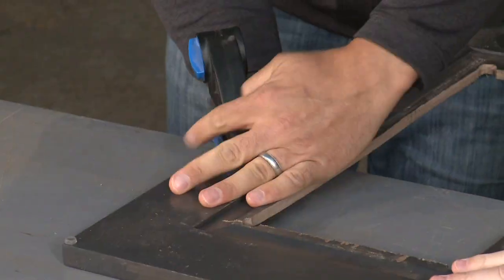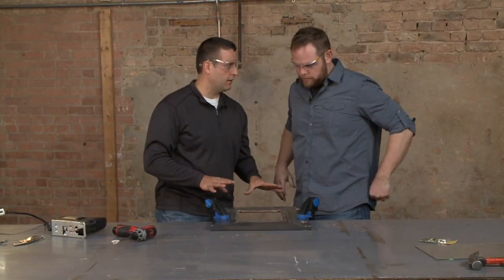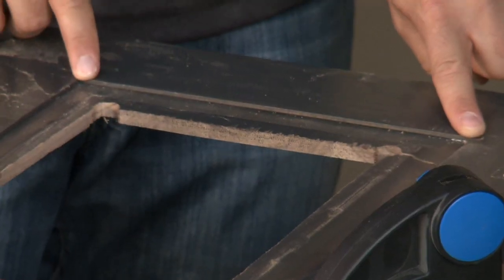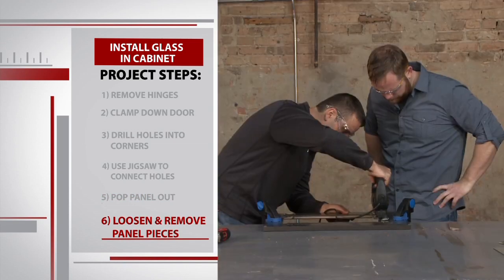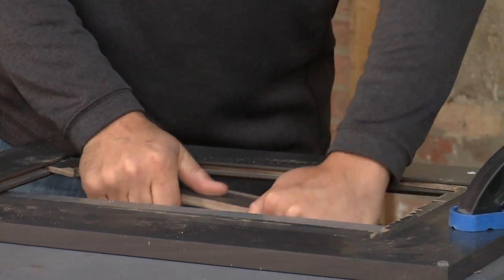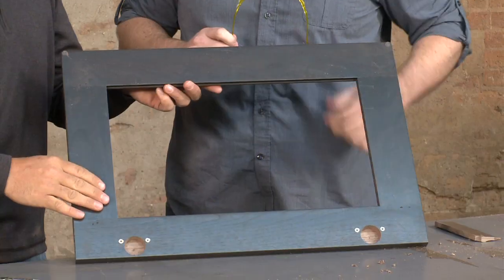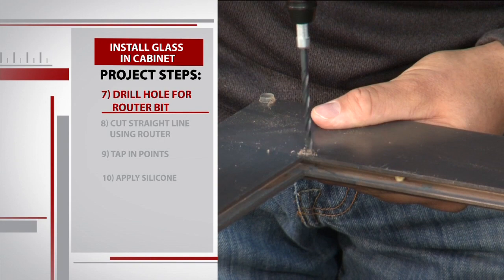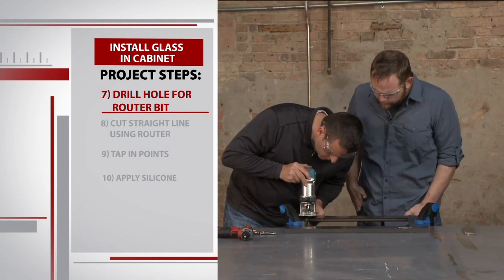Now we're going to work on getting these edges out. We've got to be really careful because we're going to be using the jigsaw and we're going to try to get as close to the frame as possible without damaging it. Sean uses the jigsaw to edge the inside of the entire panel, loosening up the excess wood until it easily pulls out. Then we get to work creating a ledge for our piece of glass — Sean drills a shallow hole into the corner of the frame big enough to fit the router bit.